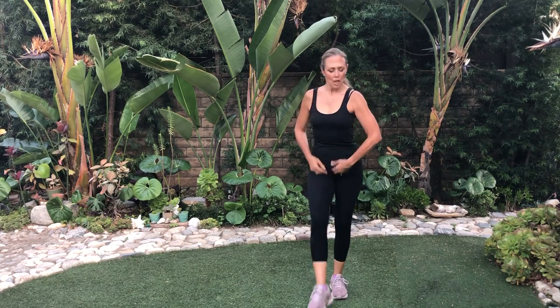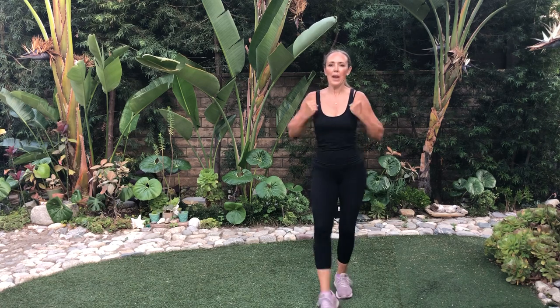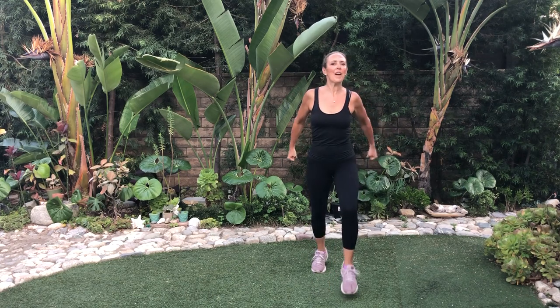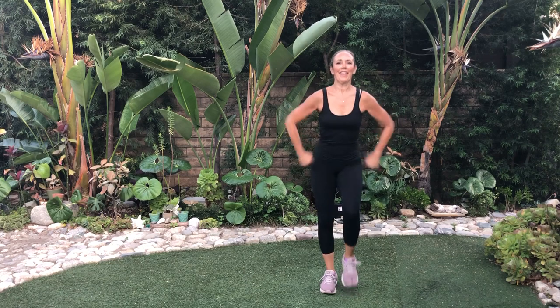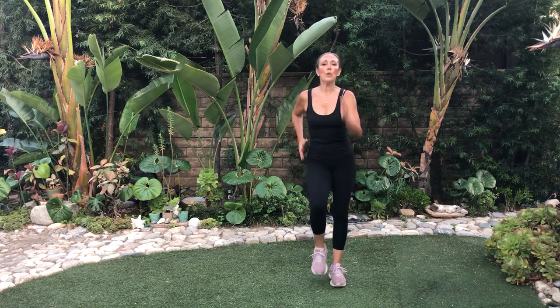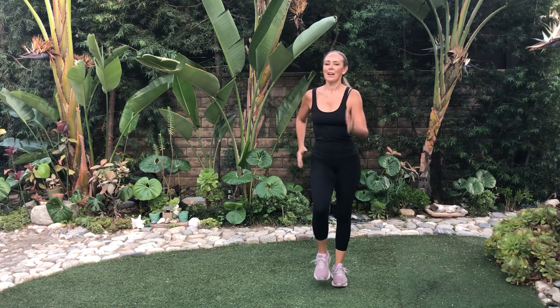We'll get an abdominal workout on this because we're going to pull these abs in tight. Now add some arms on this too. We're going to get in a little over 500 steps today. March it out right in here. If this is too much, put your hands right here — the object is we want to keep moving. This is nonstop for all fitness levels. If you want to take it up, my little bunny rabbits, you can jump like this, controlled. But today I'm keeping it low.